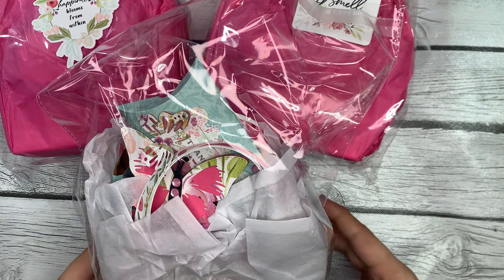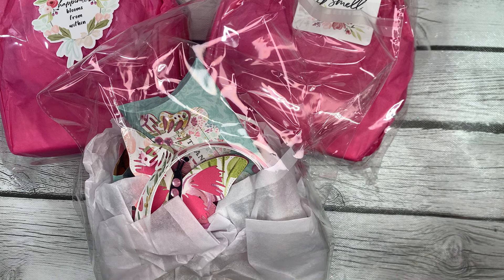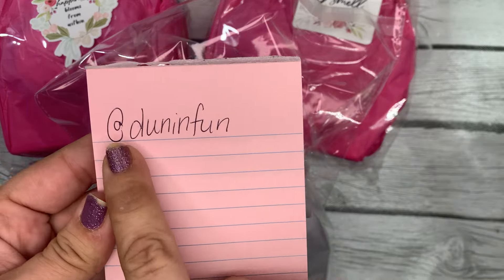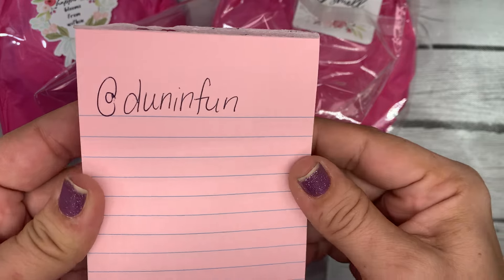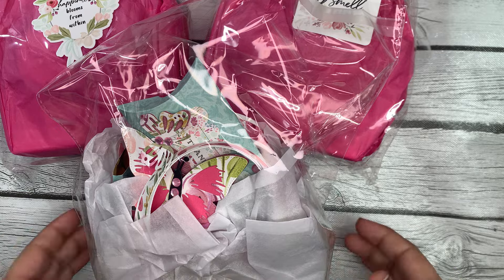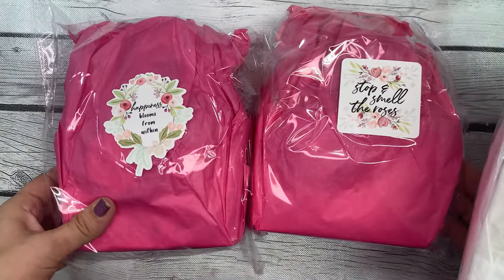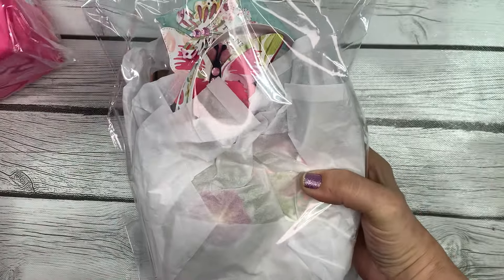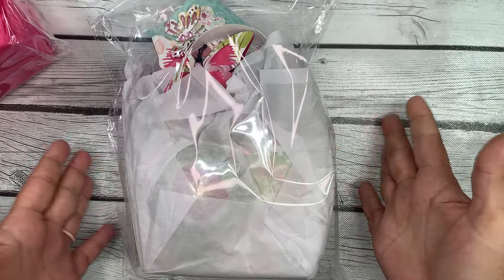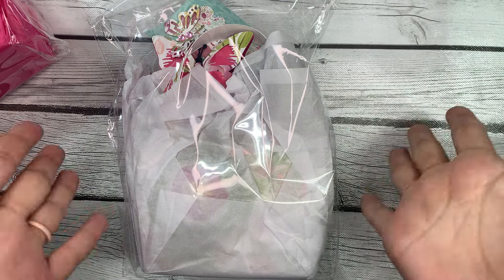Hey guys, it's Bethany, your crafty BFF, and today I am on with spring tote swap entry number 28 from Kristin, who is at Done in Fun over on Instagram. I will have her linked in the description box below. It looks like she has made two to swap right here — these look identical — and this one is a little bit different, so I'm assuming she's made a third one for me.